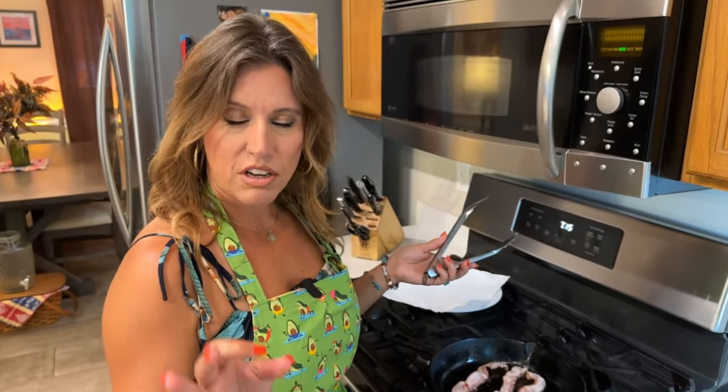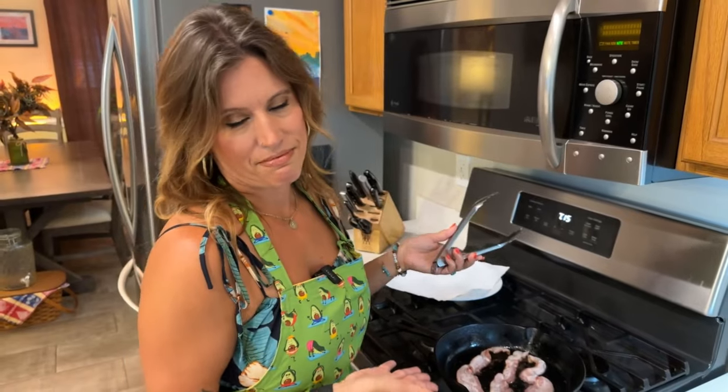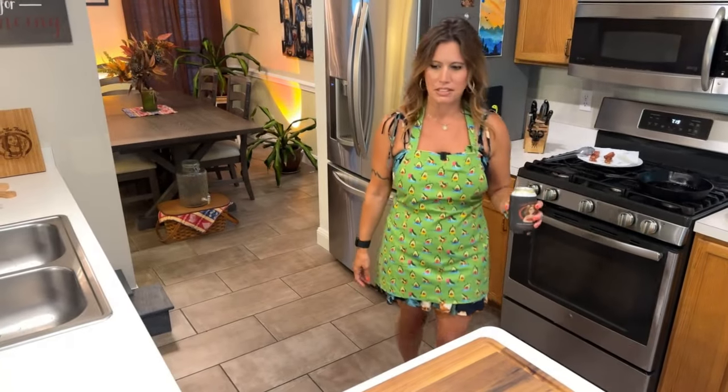The next thing you want to do for your quesadilla burger is fry up some bacon. For one burger, you need two strips of cooked bacon — I have three because Juicy Joe's hungry. Listen for that sizzle — it's like ASMR, you're right there with it.